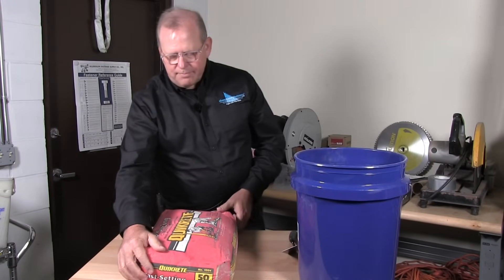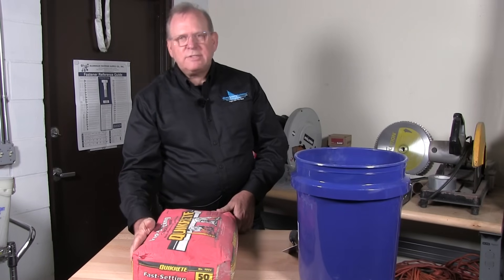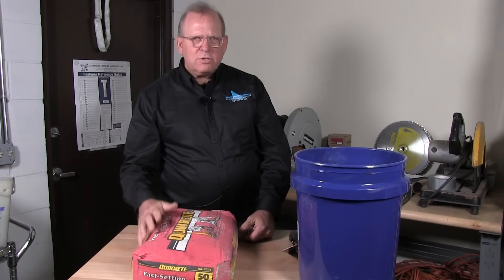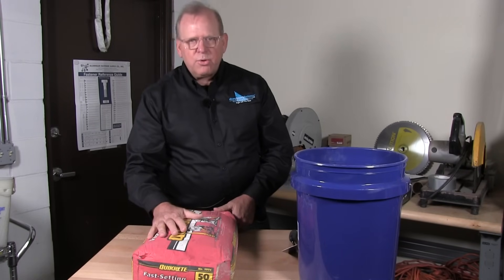This is a bag of concrete, 50 pounds. It's quick setting concrete — this is what I selected. They have quick setting, they have slow setting, many different mixtures you can find at your home improvement store. This is by Quikrete.